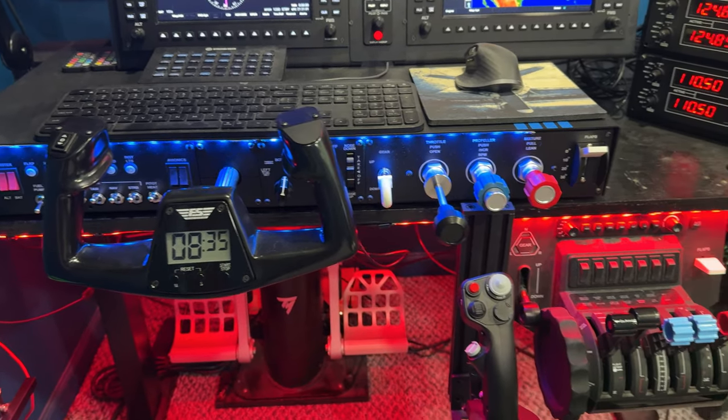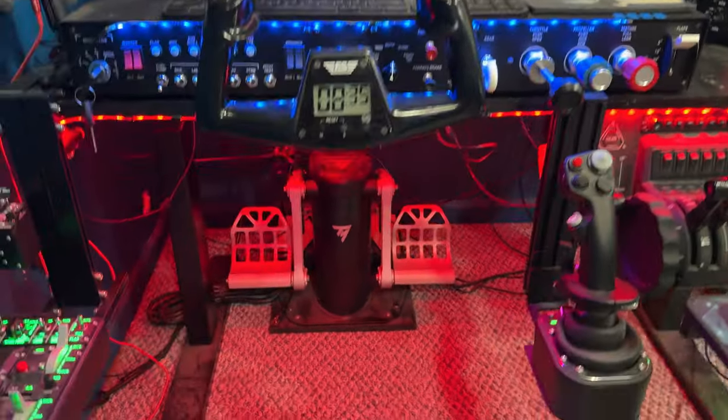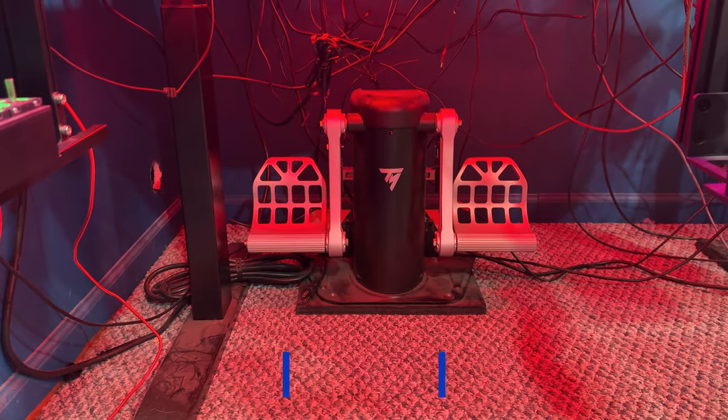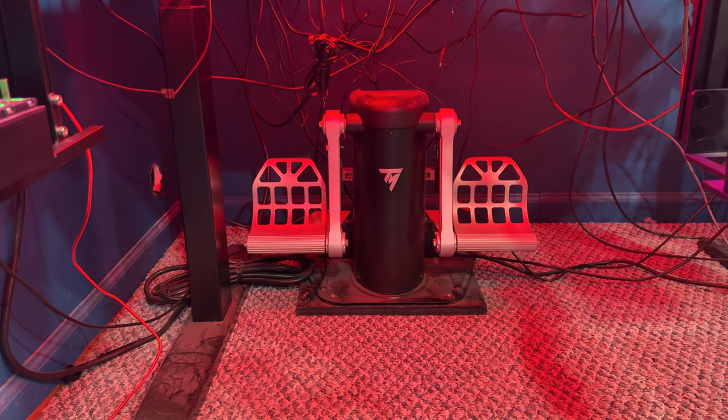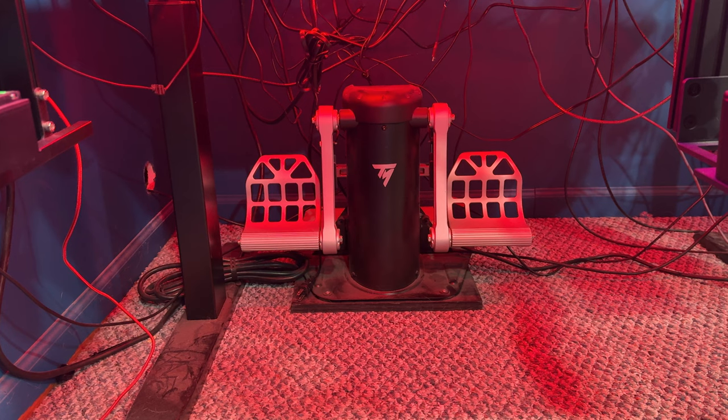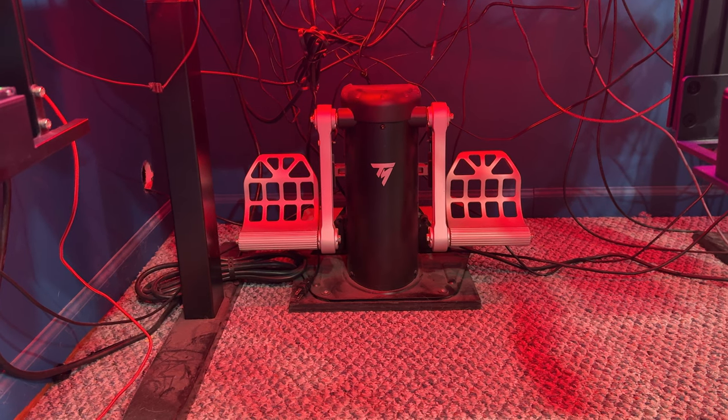Kind of moving over, we'll go down. Here is the Thrustmaster TPR pedals. This thing is one of my favorite pieces of my whole setup. So far, so good. It is also fairly robust.